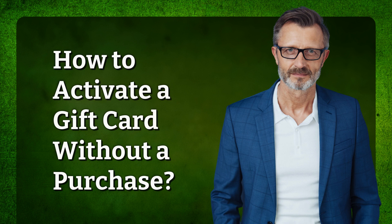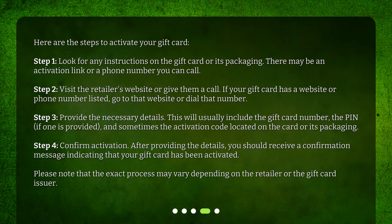How to activate a gift card without a purchase? Here are the steps to activate your gift card. Step 1: Look for any instructions on the gift card or its packaging. There may be an activation link or a phone number you can call.